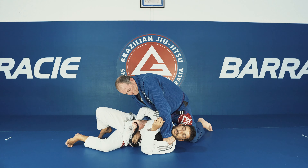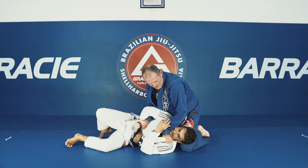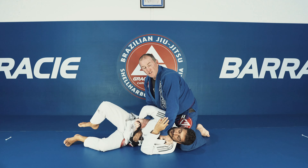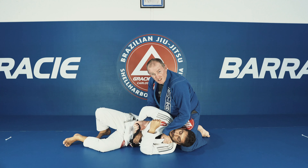I'll grab my lapel, then grab Marcus's lapel, and I'm going to put my knee at the back of his neck. That just allows all that space to cut his head off with that choke.